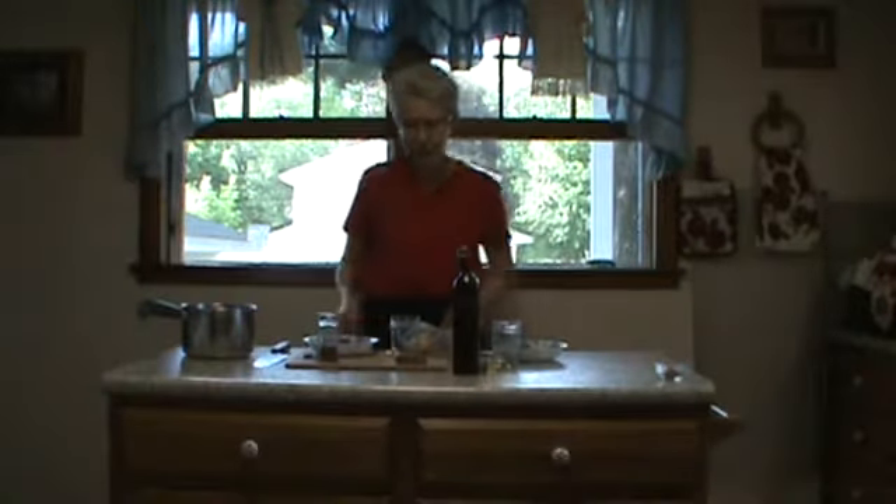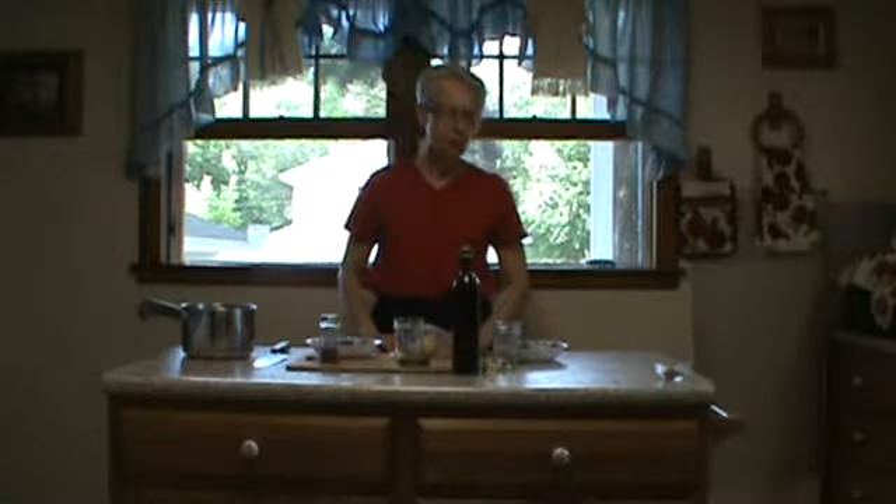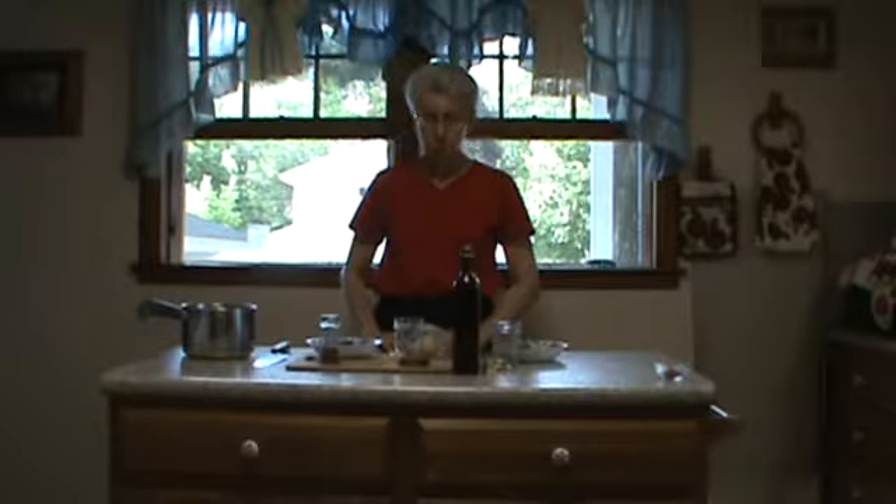Hello, my name is Lois Anderson and today I'm going to give you a demonstration on a couple of different greens that you can use to make infused oils.